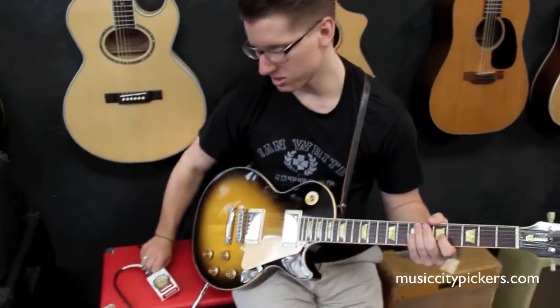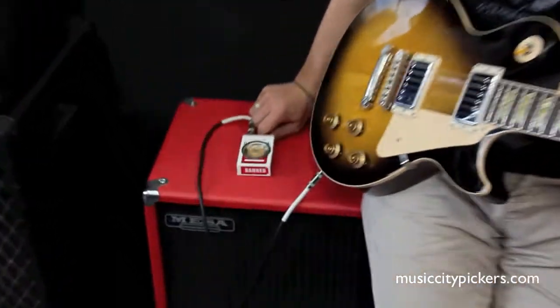You can go ahead and unplug the speaker cap right here, and you're hearing just this mini amp right here.